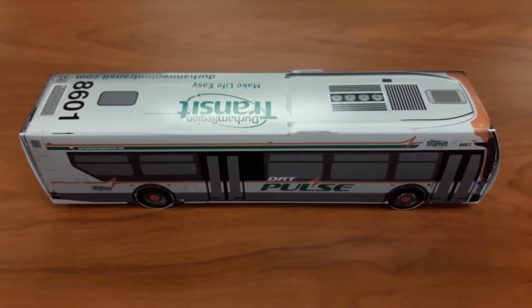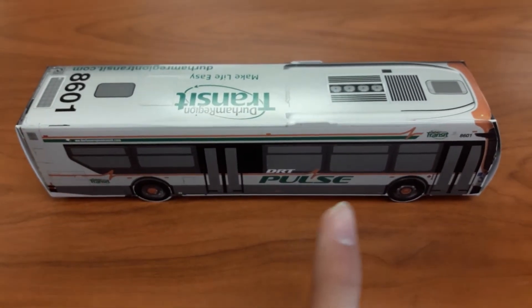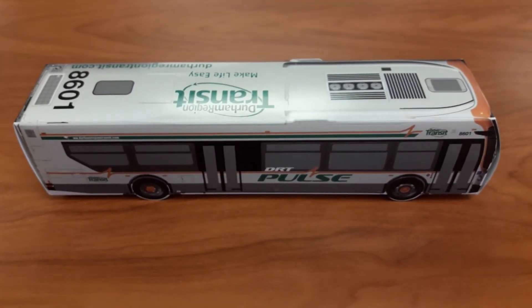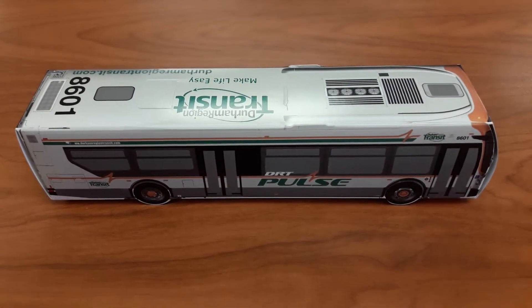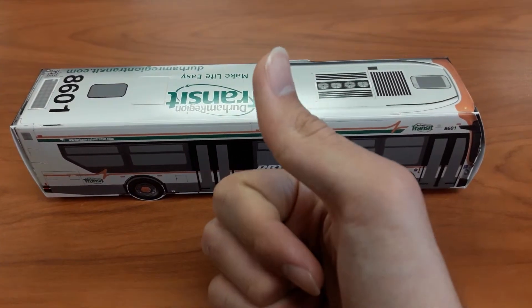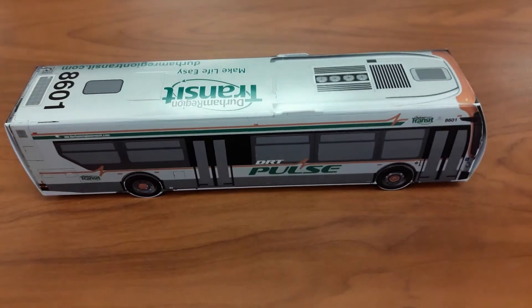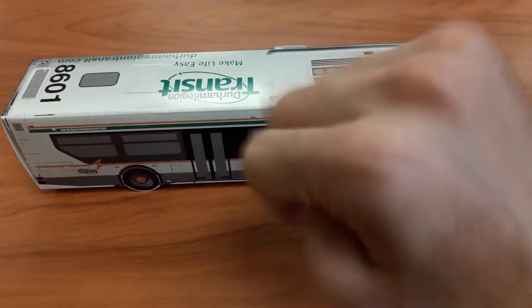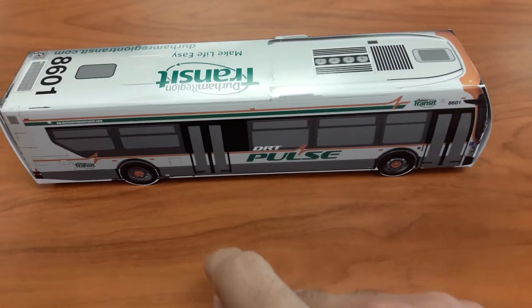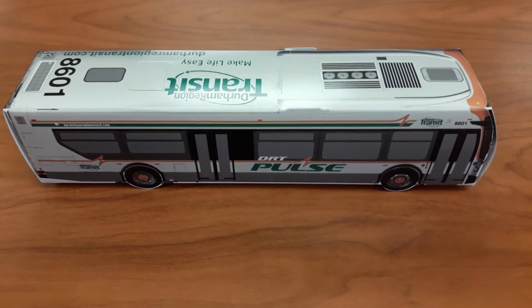Yes, this bus takes you from Durham Region to Toronto, I believe. So, I'm not too sure. Anyway guys, if you like this video please give me a thumbs up, if you don't like this video please give me a thumbs down. Remember guys: like, don't like, comment, react, rate, share, and subscribe to my channel. All right, peace out, bye, thanks for watching.